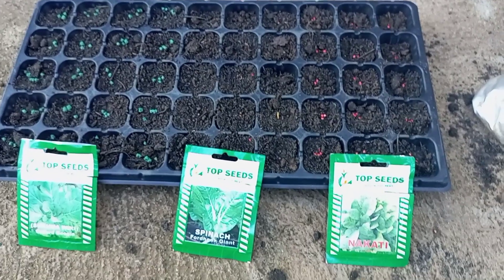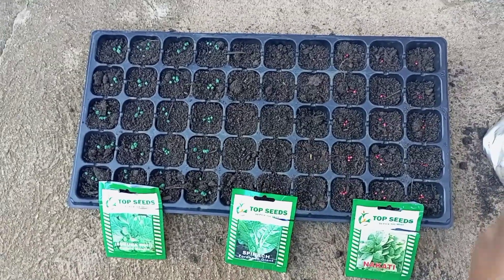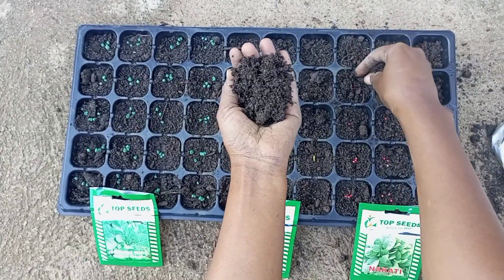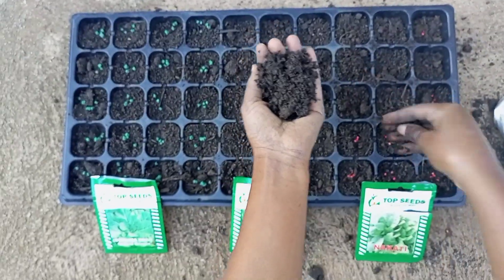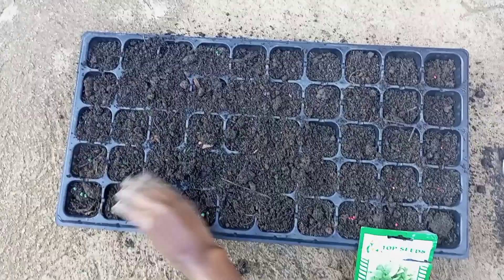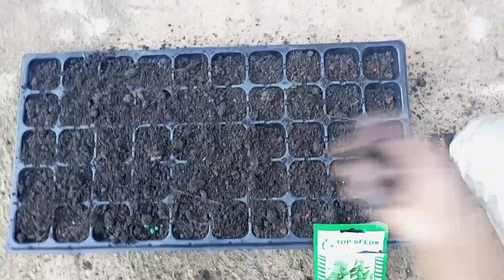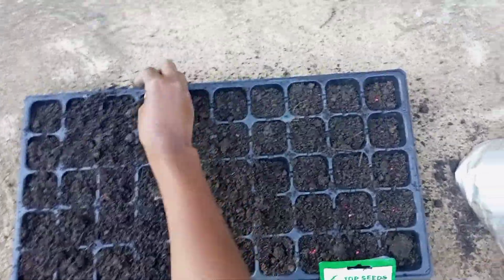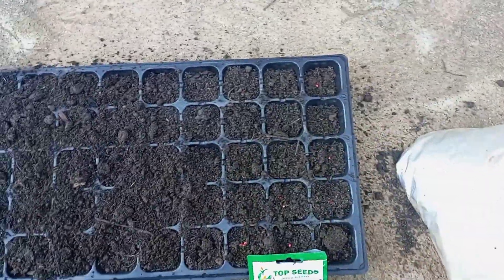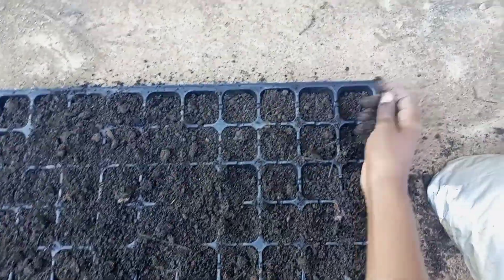After finishing putting all the seeds, it's time to get your soil and add it on top of the seeds so that they are covered and get all the goodness. Make sure that every seed is covered with soil, because if you don't cover it, the chances of growing are very low.